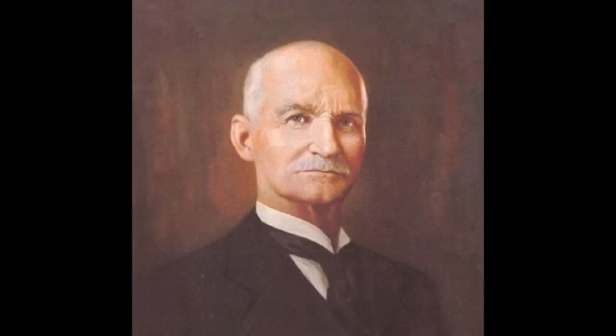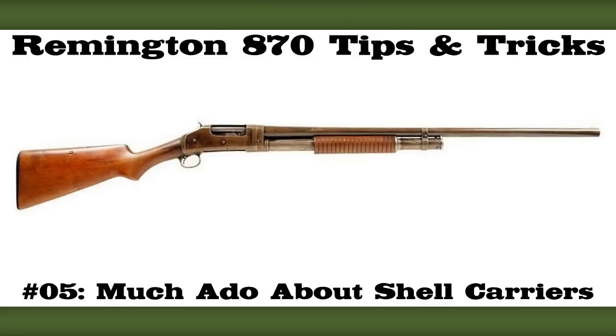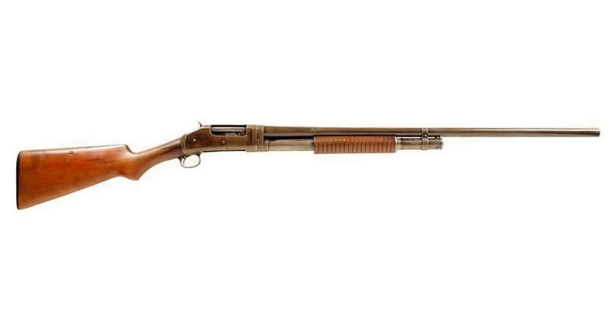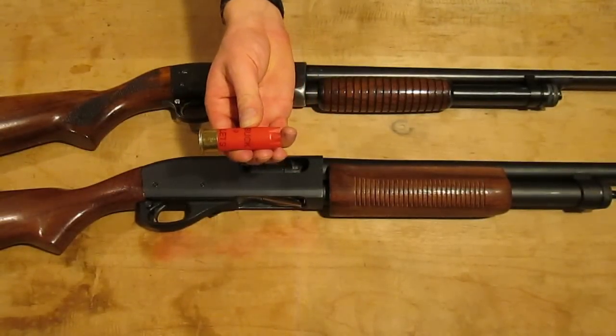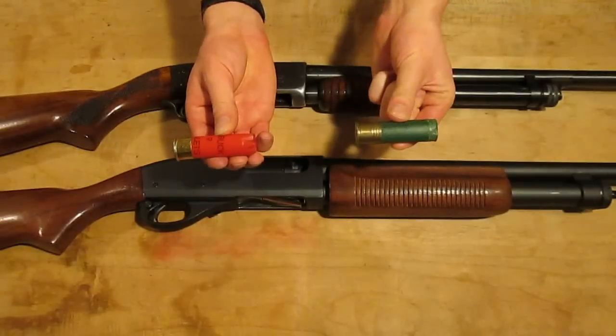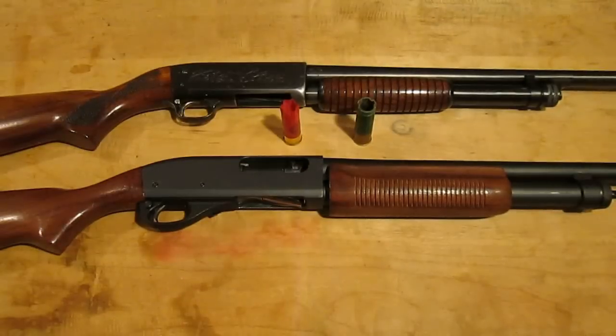Designed by the legendary John Moses Browning, Winchester's Lever Action Model 1887 and Pump Action 1893-97 are widely considered the first successful repeating shotguns. Both of these designs were based heavily on rifles of the period, adapting, among other things, tubular magazines. While rifles have since shifted in favor of box magazines, the steel and plastic shot shells we use today are dimensionally identical to the brass and paper shells of the 1800s, and tubular magazines have remained the overwhelmingly popular choice for storing and feeding these bulky, variable length, flat-ended cartridges.